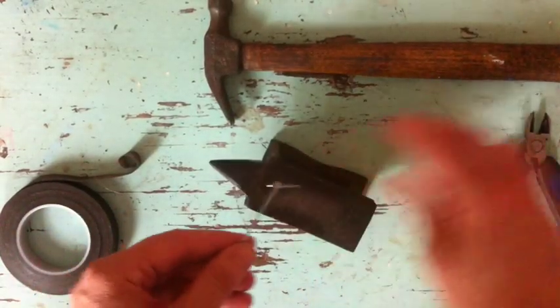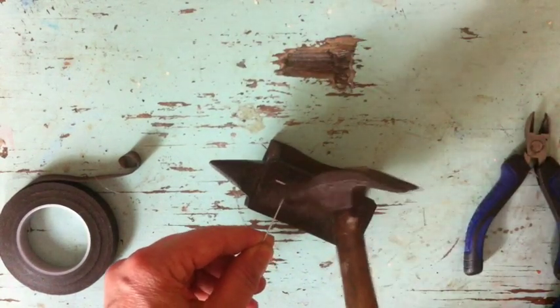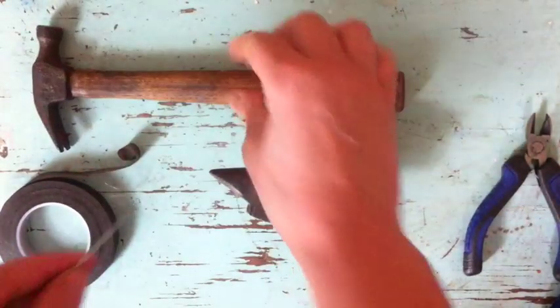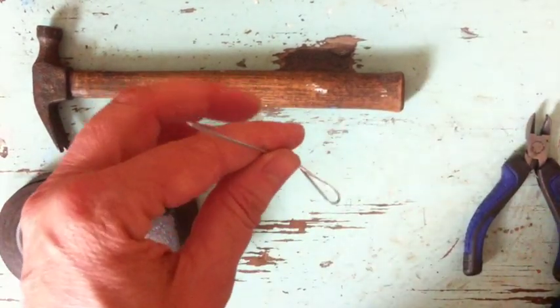Now I'm going to take my anvil, or other hard surface, and just tap where the wrap is. That is so when we do this next part, the whole thing doesn't fall apart.